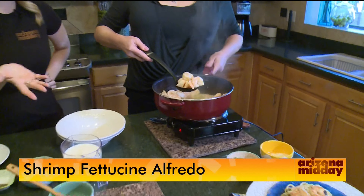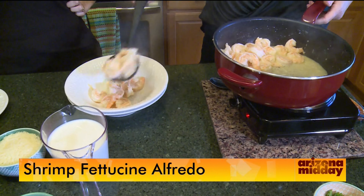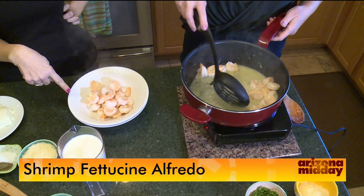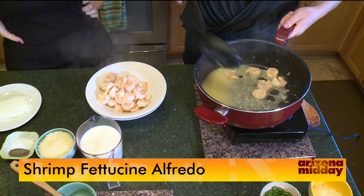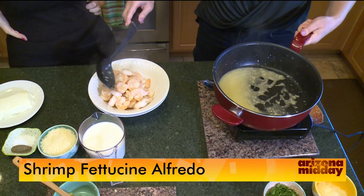The shrimp are now done cooking after a couple of minutes. Take them out of the sauce, but leave that butter and garlic behind in the pan — that's important. It's going to be part of the flavoring for our alfredo sauce. You could honestly just stop here and serve the shrimp with some vegetables, but we're going to take it a step further.